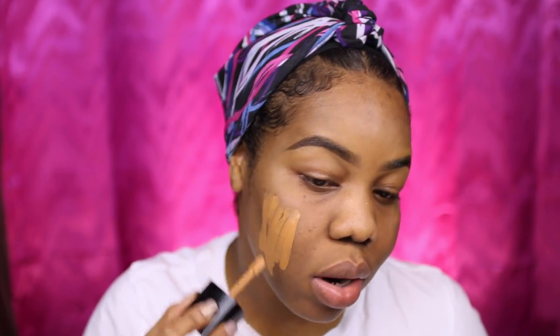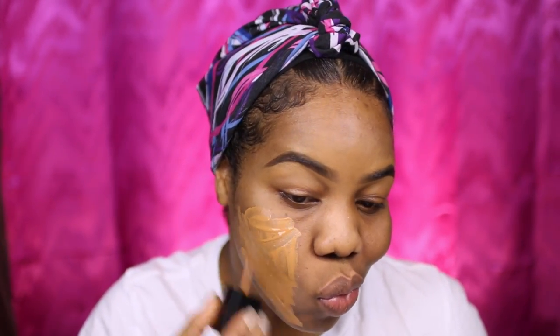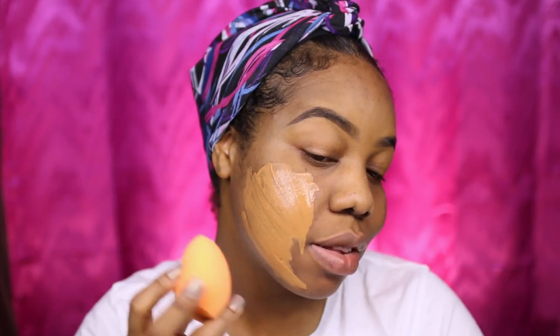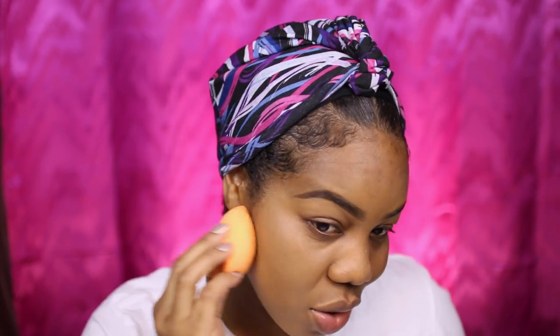I'm starting on the side that has more of my dark spots to see how this works out. I applied quite a lot and I'm going to try my Real Techniques blending sponge and pat that into my skin. So far the color is not bad — it's a little bit lighter than my skin tone, so I'll definitely have to mix the other shade on top. I'm going to give it a few seconds to see if the product oxidizes, meaning it gets a little darker, because usually foundations do that once they start sitting on the skin. Coverage is not bad — I'm gonna try some on my forehead.